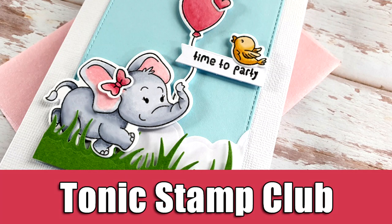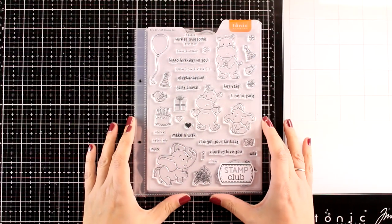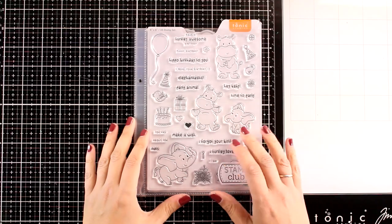Hi everyone, it's Vicky here and welcome back to a new card making video. Today I'm going to play with new stamps and dies that have just been released from the Stamp Club by Tonic Studios.